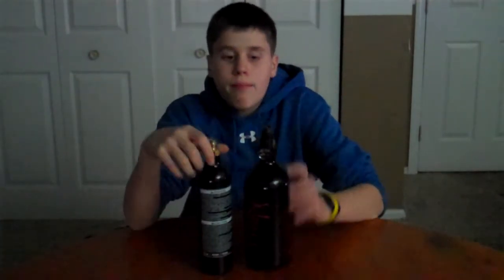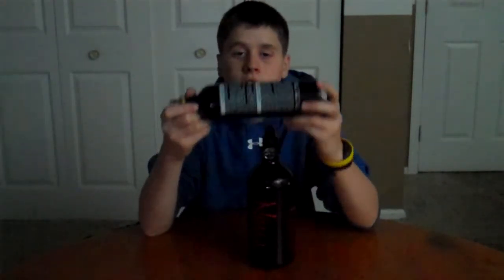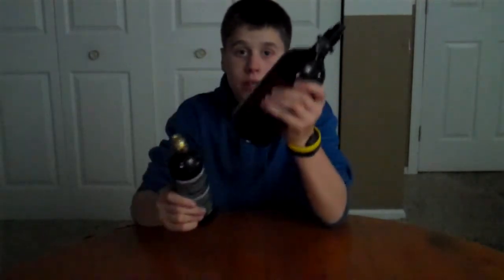I've gone over everything about both tanks and my recommendation: get compressed air. Don't use CO2. If you're a beginner buying a gun package, that's fine. But if you buy everything separately, you can spend $25 more to get something that is so much better. I personally think compressed air is just so much better than CO2 — I go with compressed air all the way.